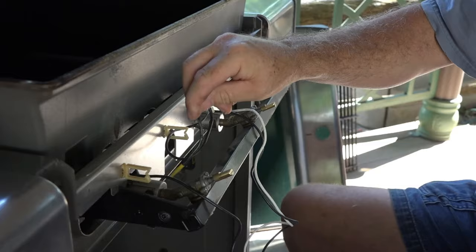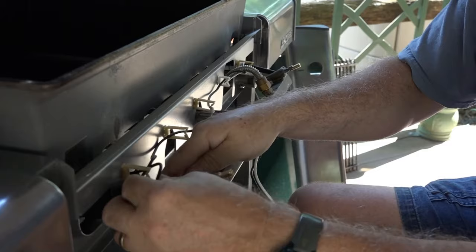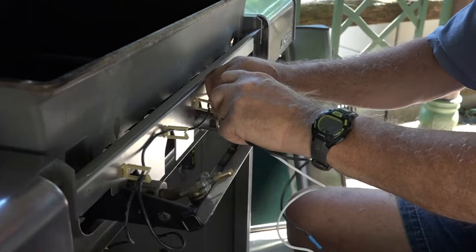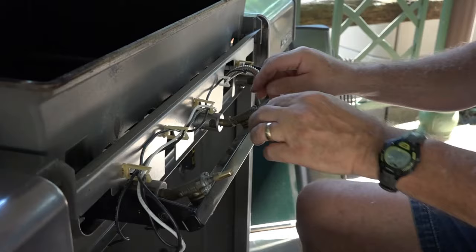This one just goes straight down into a clip, and this one clips as well. I believe the clips are to keep the wires from getting too hot or touching anything.